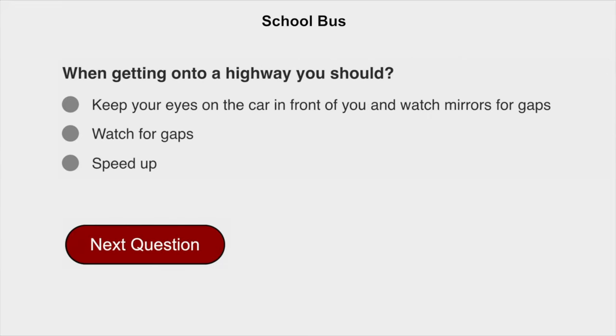When getting onto a highway, you should keep your eyes on the car in front of you and watch mirrors for gaps.